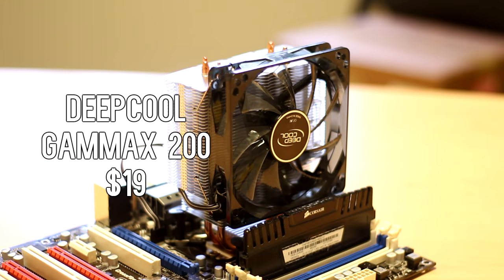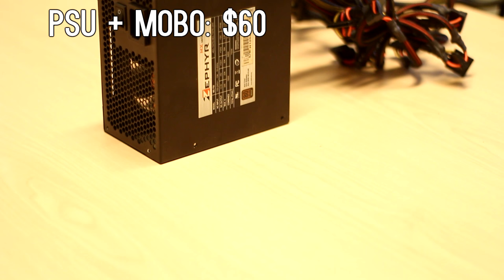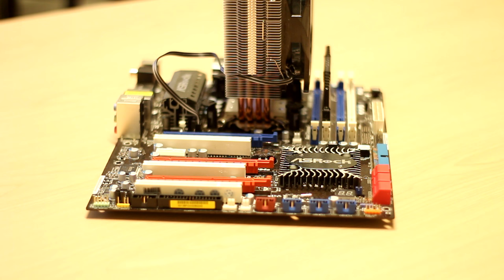The motherboard and power supply I got as a bundle on Craigslist. The power supply is a Zephyr 750W 80 Plus Bronze, and the motherboard is an Asmark P55 Extreme that supports Crossfire X and SLI — I think it's quad or three-way. I got these two combined for about $60, which is a really good deal — it was listed for $70 but I talked it down, and for a motherboard and a solid PSU it fit the budget really well.